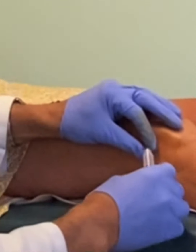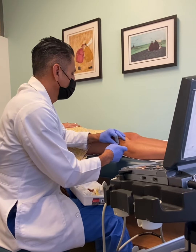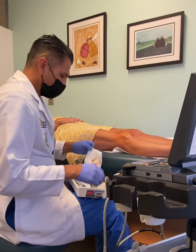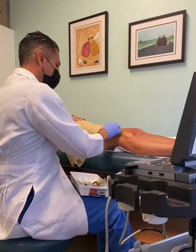Sounds good? Now you can go enjoy the beach, relax, have a great day! That's it — easy peasy.